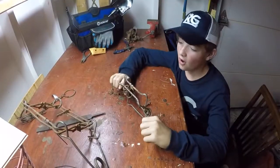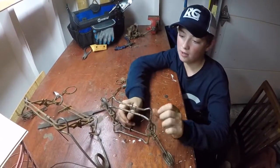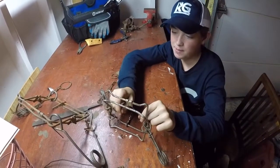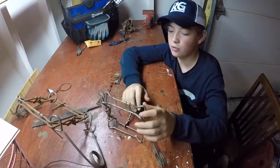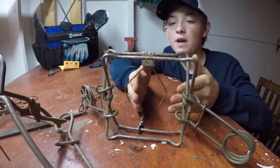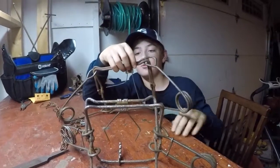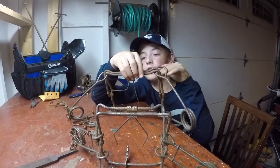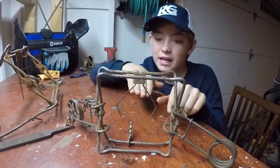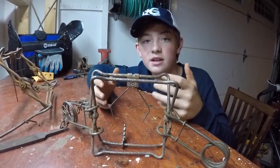Next we'll get into conibears. What we have here is a Bridger 155. Normally when these come, the whiskers are bent straight, but we bent them out and then back down. When you're setting these in trail sets or blind sets, you want them angled out to the side — because if they're straight down in the middle, something's not going to want to walk straight through. If they're to the side and he walks through, when he brushes his ears or neck against them, he's going to get caught right away.